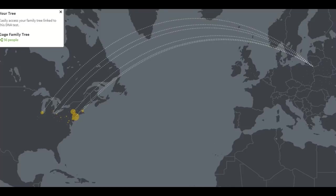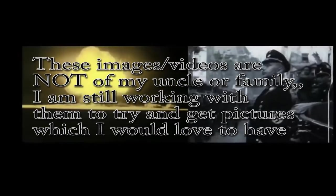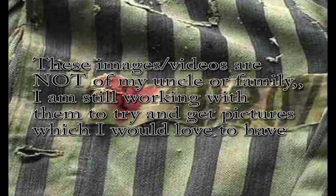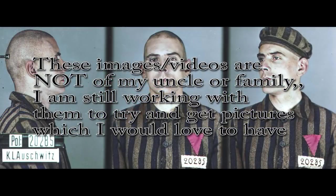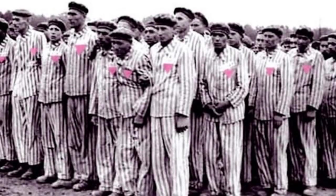Unfortunately, my grandfather's brother, who was gay, was put in a concentration camp and executed. And from what I've been able to find out — and the information is rather limited — tens of thousands of gay men and women were among the Jews that were murdered in these concentration camps, simply for who they loved.